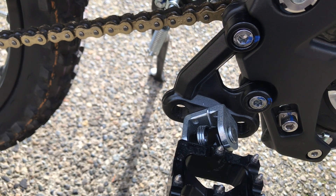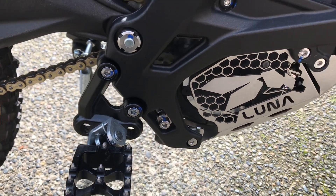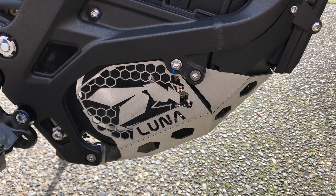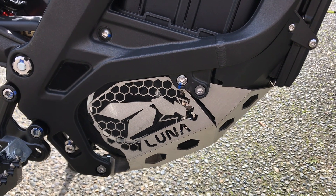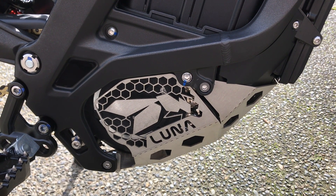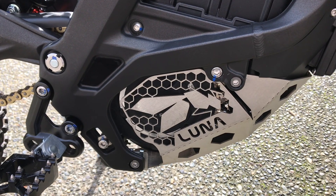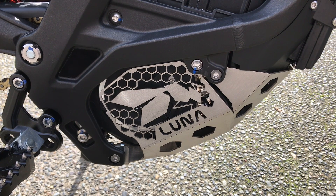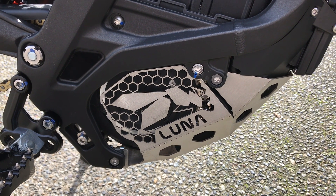The second thing I did was get the Luna v1 bash plate. I think it looks awesome and works really well. The v2 was not in stock when I bought this one, and the v2 does not have this cover plate over the motor. I'm not sure if it's really necessary, but it was what was in stock at the time, so that's what I bought. I think it looks great, works great — I've been over lots of logs and been pretty happy with it.